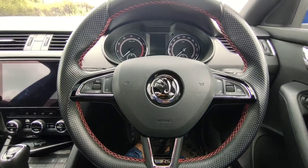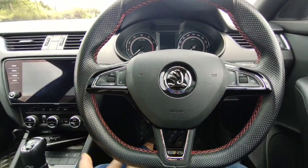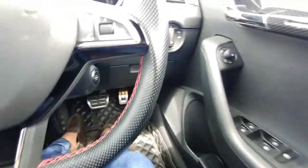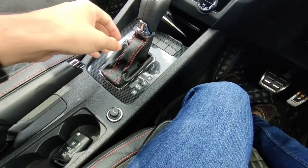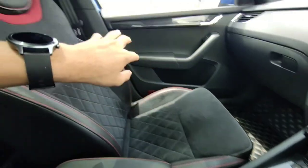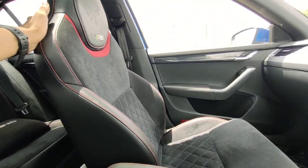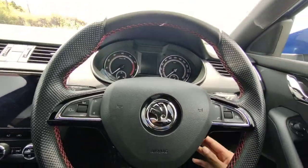Inside the Skoda Octavia VRS you can see the changes from the regular Octavia. You have got sporty dials, a more sporty VRS steering wheel with VRS badging and red stitching, aluminium pedals, and carbon fiber treatment on the center console. You have got red stitching on the gear lever and VRS badging there. The main difference is the sporty seats which have Alcantara and leather — they are really supportive and comfortable.